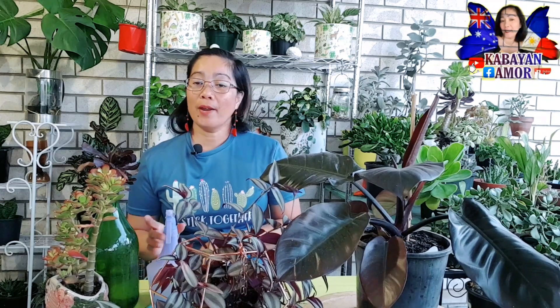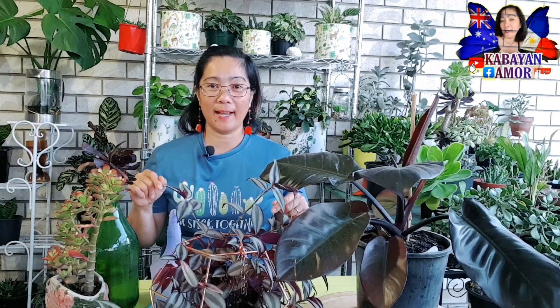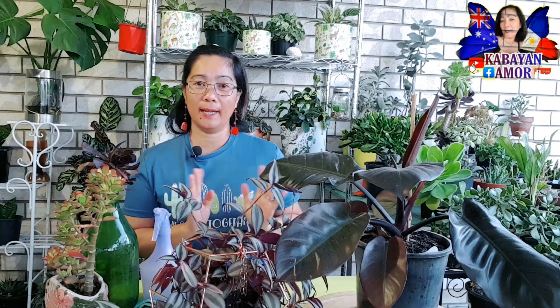Meron ako ditong mga halaman na nilagay sa aking harapan, and then mayroon akong spray bottle, water at saka mayroon akong pamunas. So ano-ano nga ba yung mga bagay na hindi natin dapat gawin sa ating mga halaman? Mayroon pong lima na sishare ko po sa inyo na dapat nating iwasan at hindi natin dapat gawin sa ating mga halaman para hindi sila magtampo sa atin.